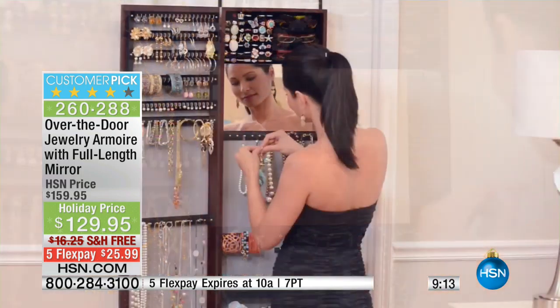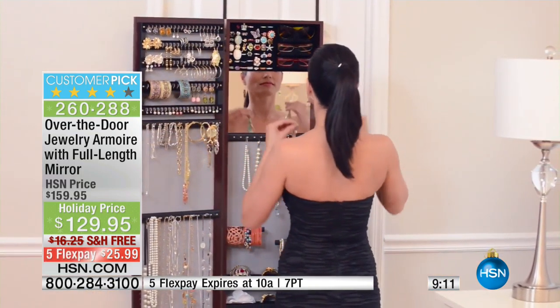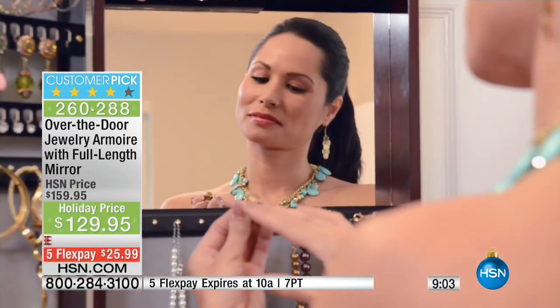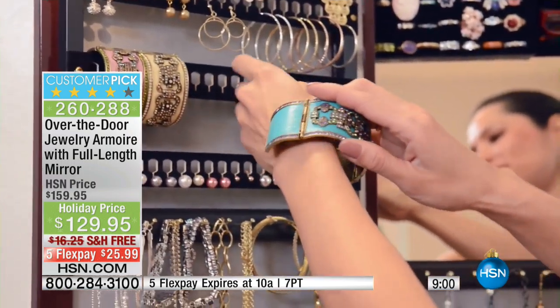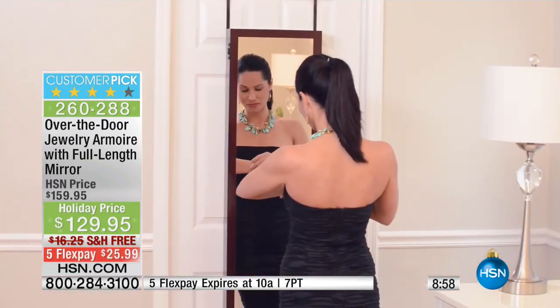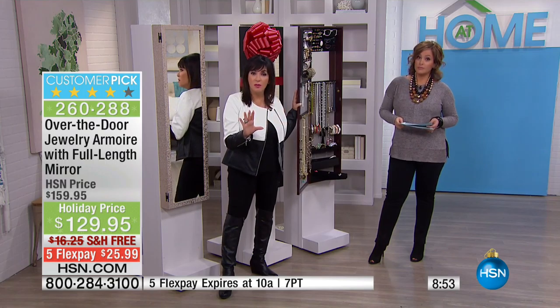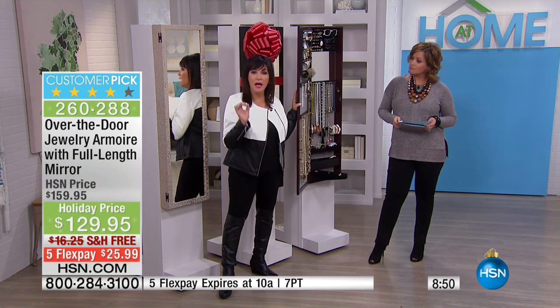It is exclusive to HSN. You will not find anything of this quality and this detail anywhere else. Normally $159, now $30 off — it is $129.95, with $25 to get it home on FlexPay and free shipping. That's a big deal. It's not always on free shipping. And this is a piece of furniture made in a furniture factory right here in America — no slow boat from China. But it's not just furniture; it's a full-length mirror and a beautiful home accent. The number one thing: it's going to hold all of your jewelry.